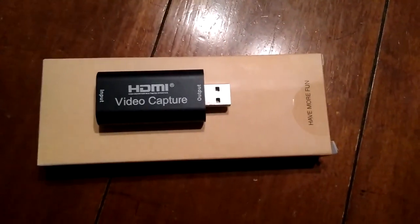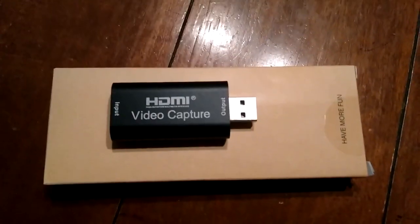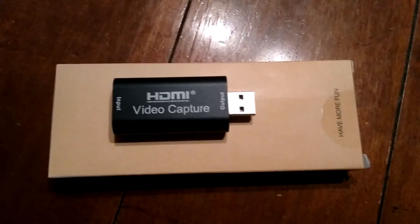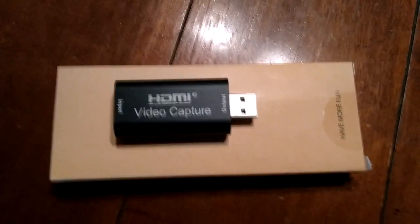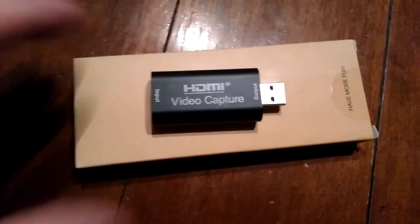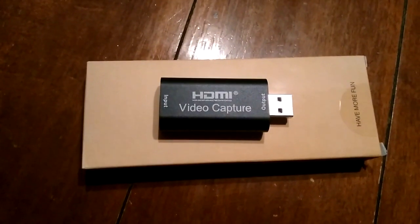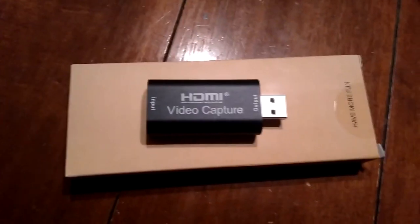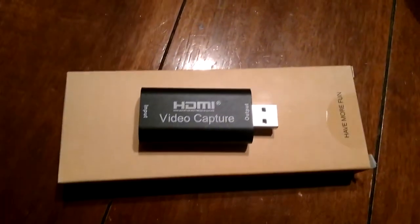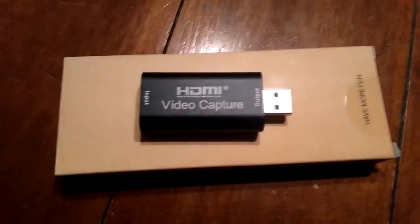I recently saw a video Epos Vox had posted about this little cheap capture device. It's HDMI to regular USB 2.0. It does a picture at around $7.20 to $10.80. Depending on the descriptions you read and depending on where you see it, you should be able to find these for around $20.